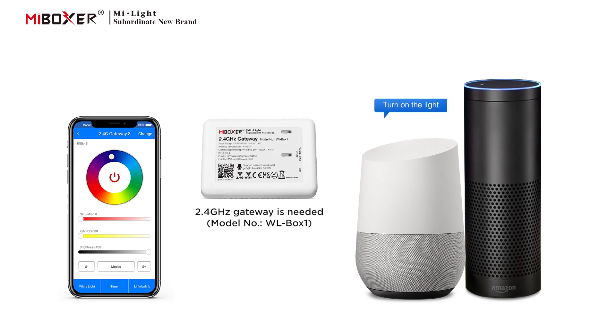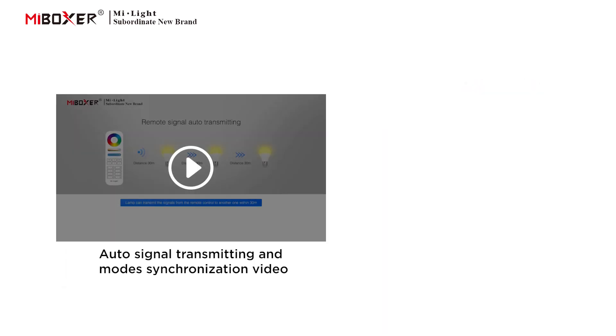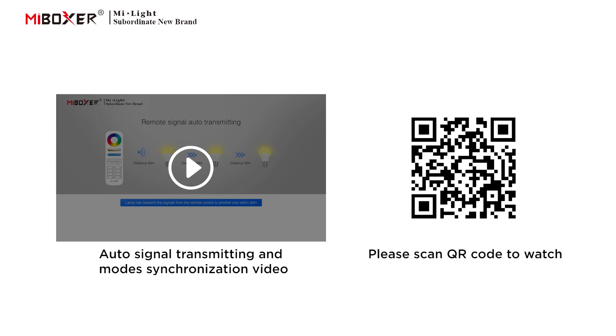A 2.4 GHz gateway is needed. Supports auto signal transmitting and mode synchronization options. Please scan the QR code to watch the video.